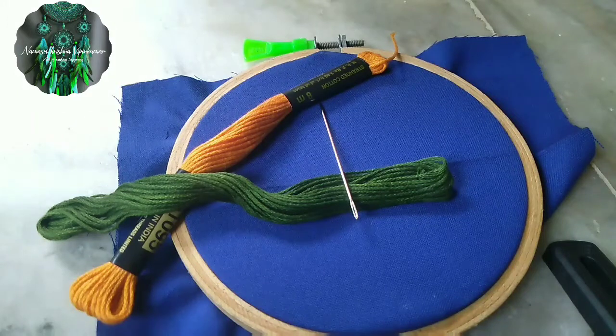I am using a green thread, a kind of orange thread, a needle.